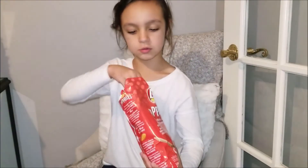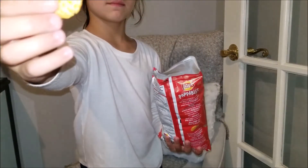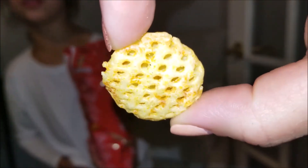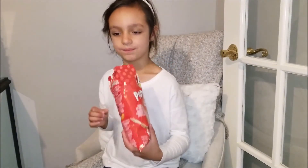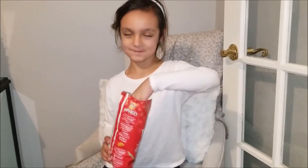Before you eat one, show everyone how they look. Here's the package — let me put one here. This is what they look like, and they smell good. What do they smell like? They smell like ketchup. Ketchup or barbecue?